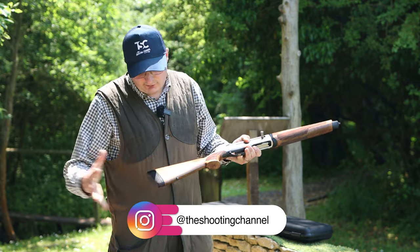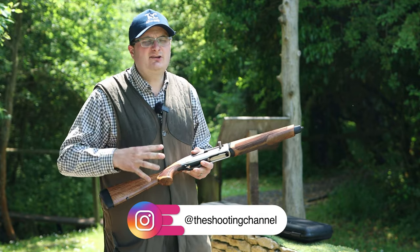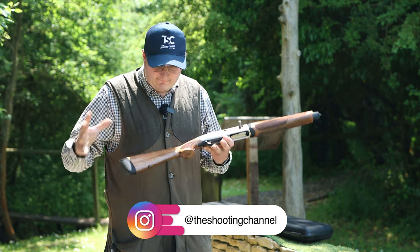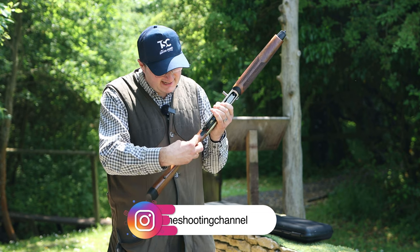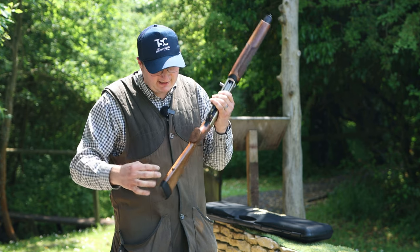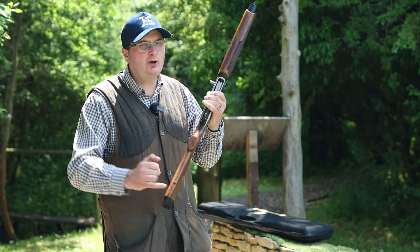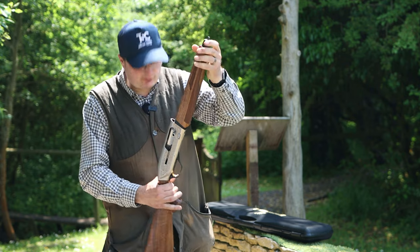Moving on to the gun itself, it comes with a new Browning Inflex recoil pad. These Maxxis's are inertia operated — so they're not gas operated. It has a 14 and three quarter inch length of pull, a pistol grip, and they've made the pistol grip slightly bigger than the old one to bring it down a little bit. They also have sling swivels so you can put a sling on it if you want to carry it for game shooting.